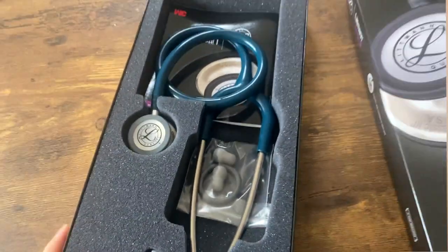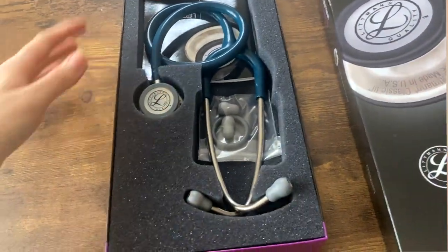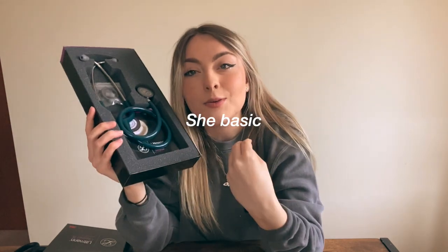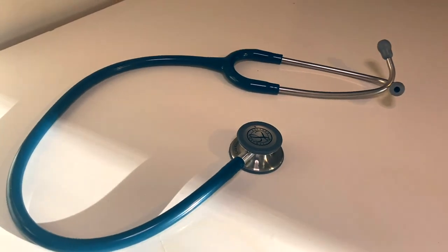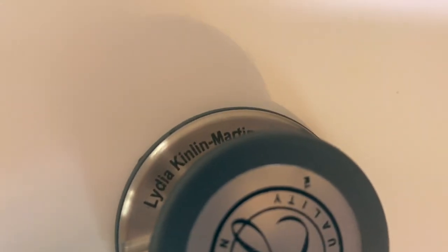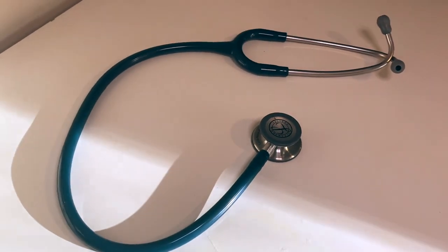So here it is in its box. I basically wasn't sure what colour to get — it took me a really long time to decide. I know some people don't really care what colour it is, but that's something quite important to me. I wanted to pick a colour I knew I was going to love. I'm really happy with the colour I went with — Caribbean blue.